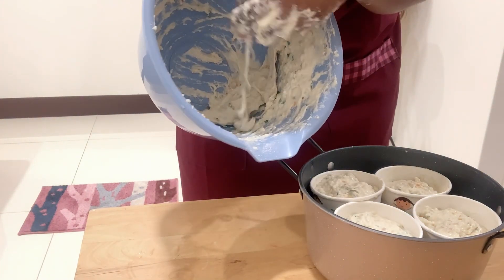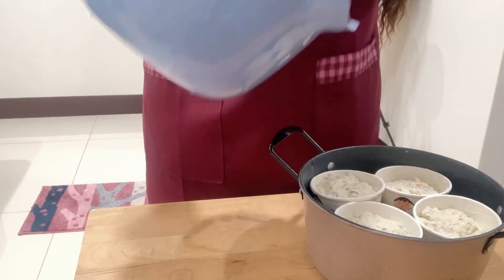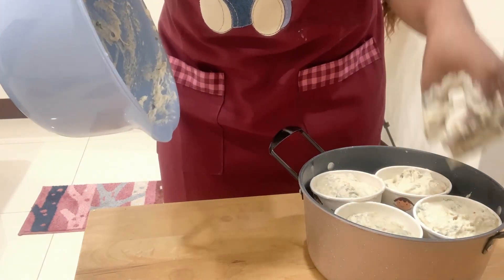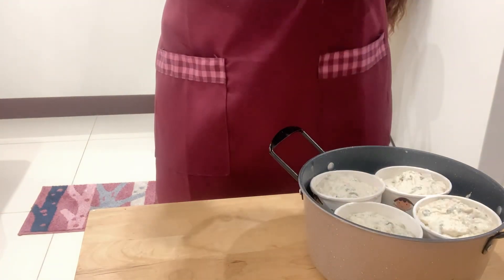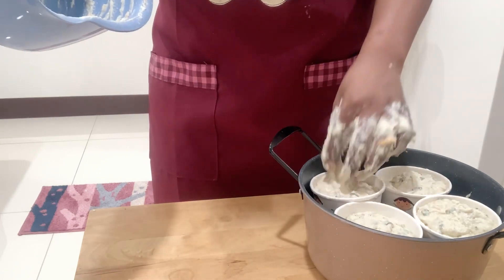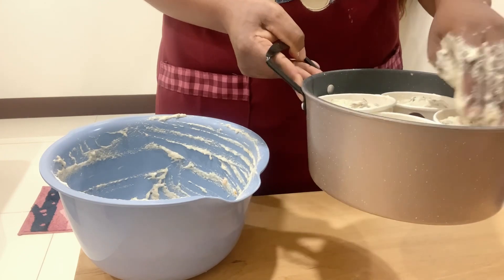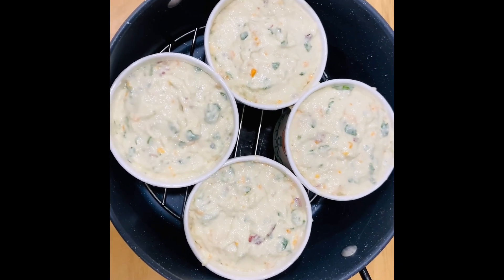Now I'm going to pour my dough into each little cup. Do not fill it all the way up because it's still going to rise. In the end you'll have something that looks rather like this — this is how everything looks now.